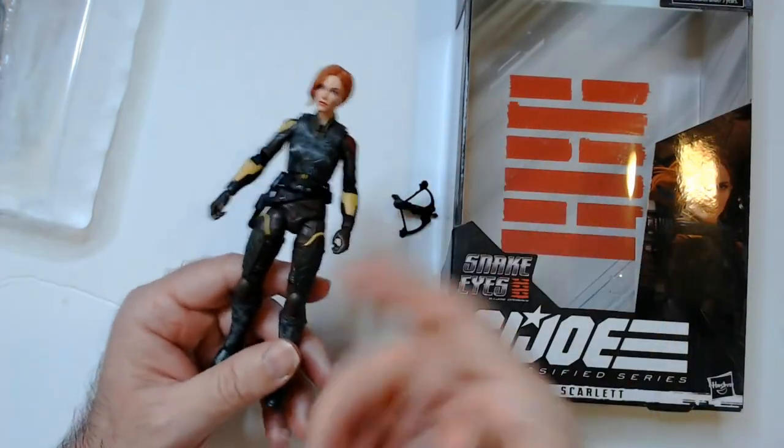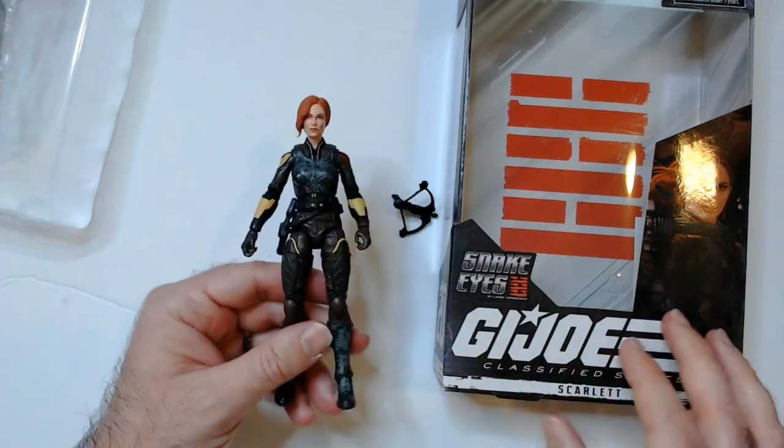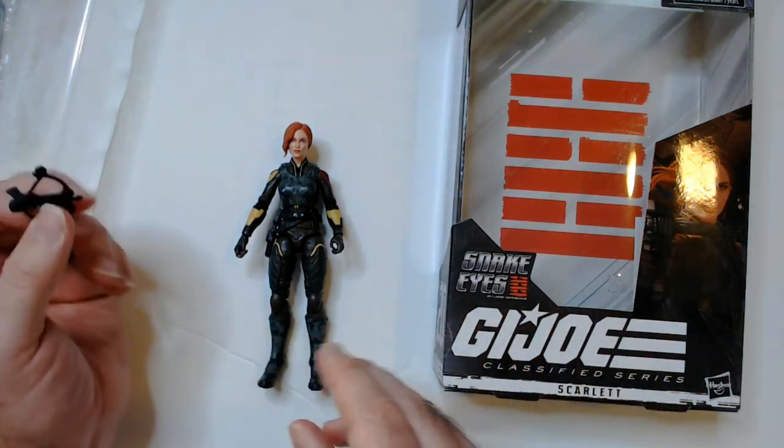For $9.99, I think this is a cool action figure and I think it's worth it. It also looks better going with the other GI Joes than the other Scarlet release. Good price, good action figure.